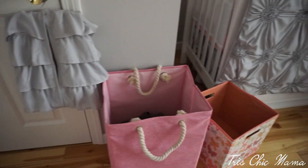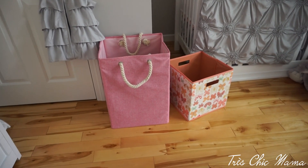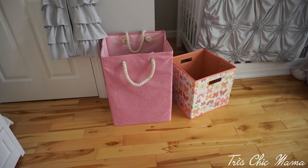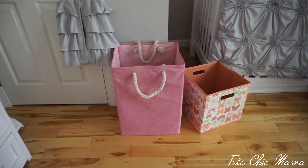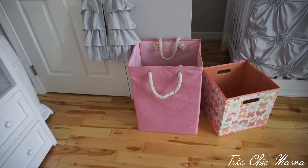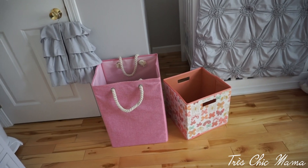I have her hamper here — I got it from Target's dollar spot, I think it was seven dollars. I'm not super in love with it but she didn't have a hamper for the longest time so I needed to get her one. It's just for now, like I said — it's not to my standards, but I'm really particular.